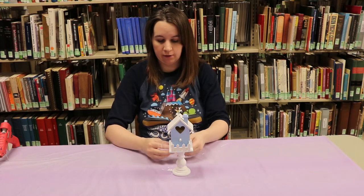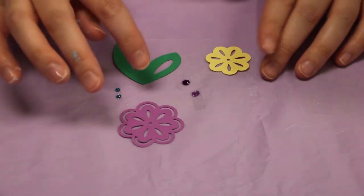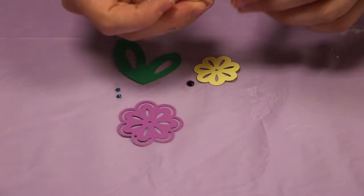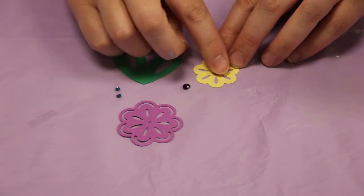So what we're gonna do next is we're gonna take our flowers and our gemstones. We'll just set them out so we can see what we got. We've got our two flowers and our gems. The big gems are gonna go in the center of the flowers, and you can pick what color. They have adhesive on them so you can just stick them right in the middle.